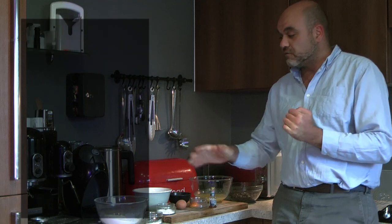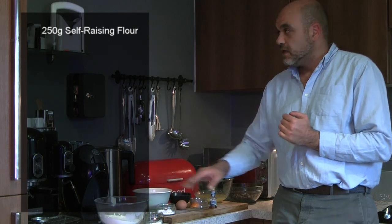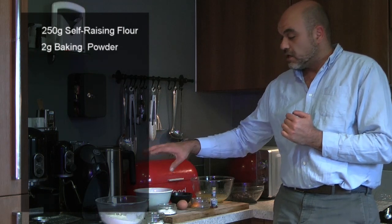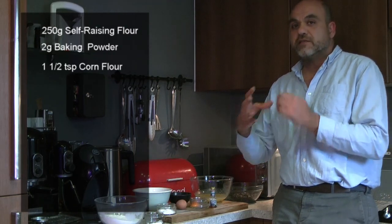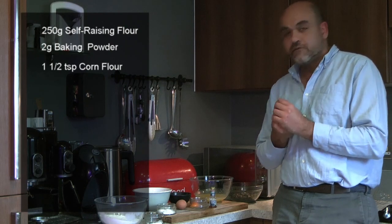We're going to start with 250 grams of self-rising flour, and then we've also got about 2 grams of baking soda. Corn flour goes a long way — you just need about a teaspoon and a half of corn flour. It just helps with the rich mouthfeel texture of the cookie.